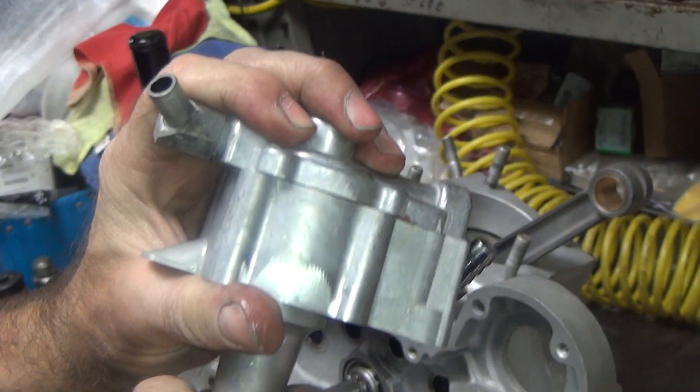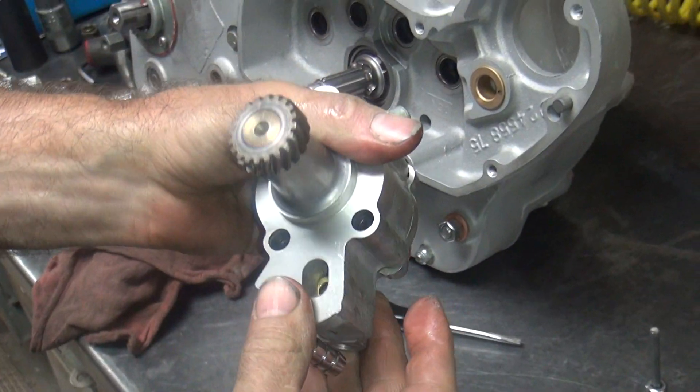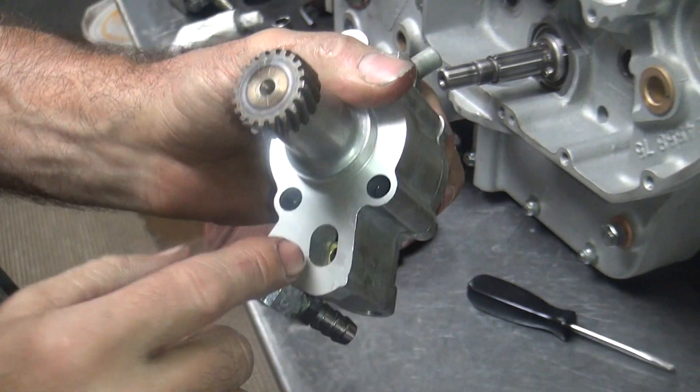Make sure it rotates too — like that. So then you know it's good. There's your check valve in there. That's all very important stuff.